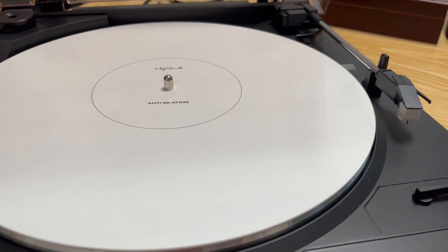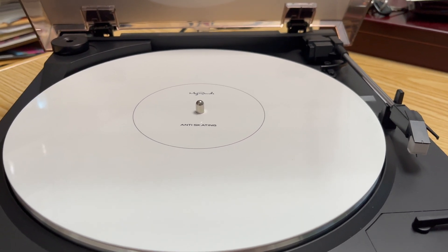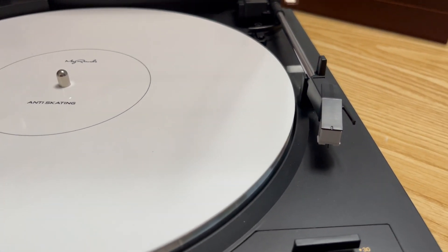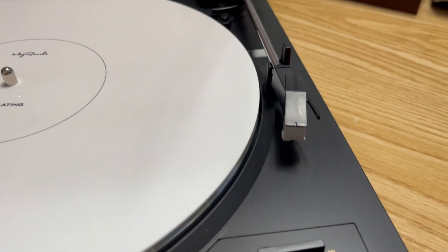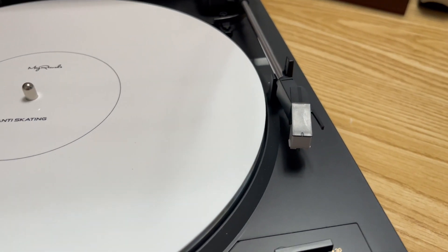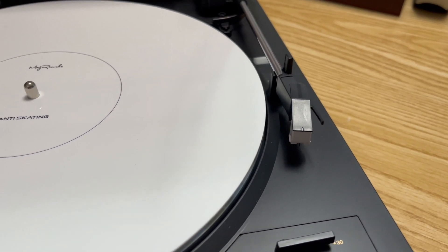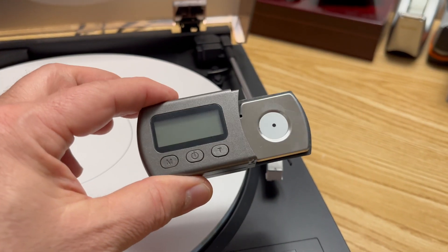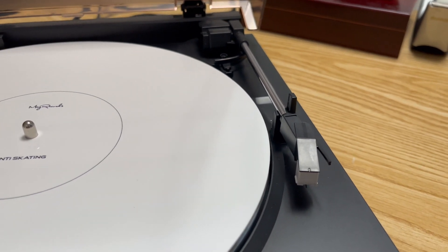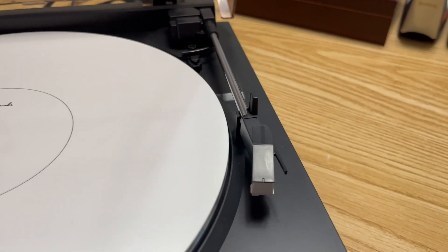Because this unit has no adjustments, it's important that it's set correctly from the factory. The tracking force — the amount of force the needle exerts downward on your albums — should be 3.5 grams for this model. Using my arm load meter, I measured it at 3.6 grams, which is well within spec.